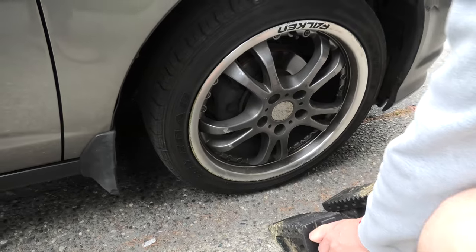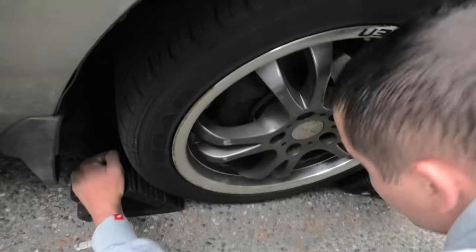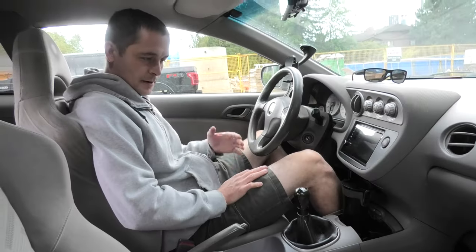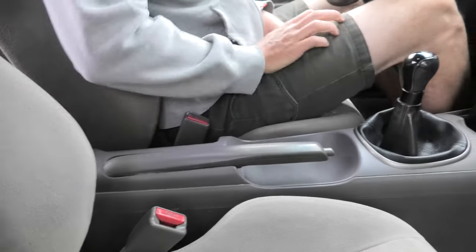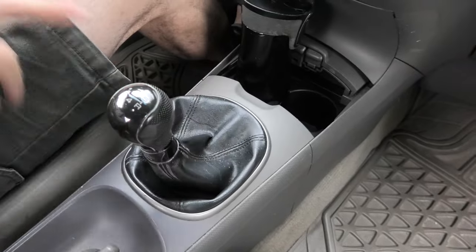Since we are working on rear wheels, we have to block one of the front wheels. Use wheel blocks and put them on both sides of one of the front wheels. Now that our front wheel is blocked, we can release the parking brake. And we have to put the vehicle into reverse gear.